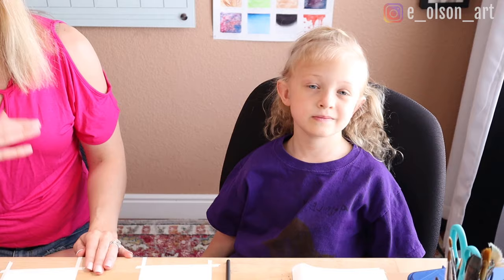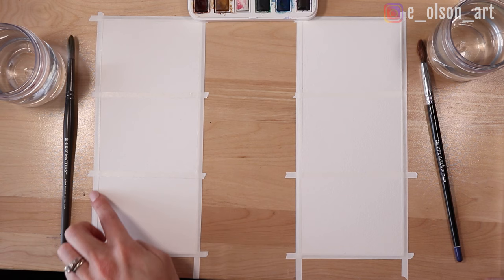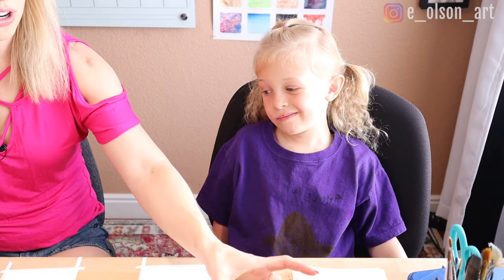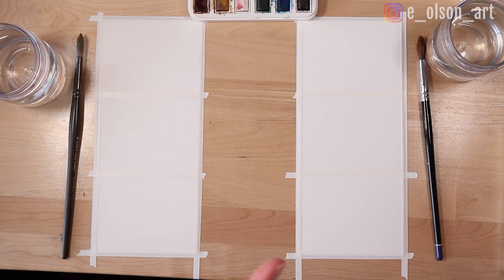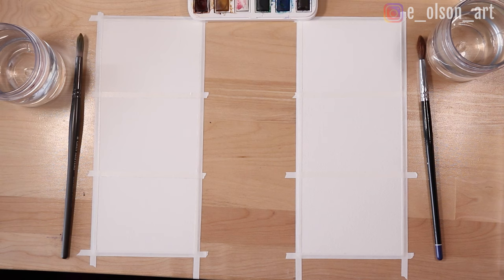You can see we've each got a piece of paper here. These are four by ten inch papers. I've just taken tape and taped them down to our surface and divided it into three equal spaces that we're going to do our little paintings on. We each have a brush, a jar of water, and for today you'll need some table salt, some plastic wrap, and watercolor paint.